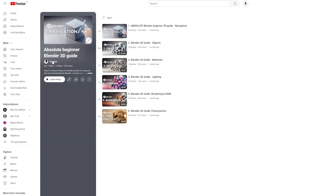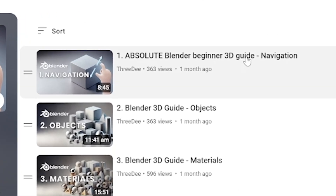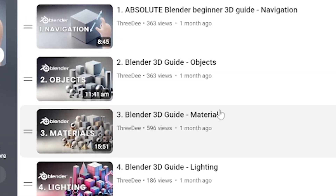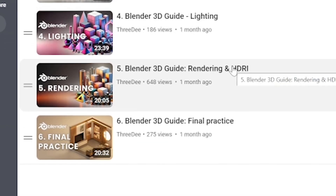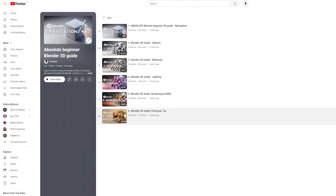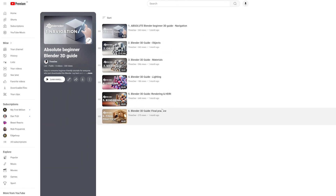You can see for example here we have an absolute beginner 3D guide covering objects, navigation, materials, lighting, rendering, and final practice. So you can just go and have some fun and learn the very basics of Blender. It's easy to follow, the pace is pretty okay, so it works pretty nicely.